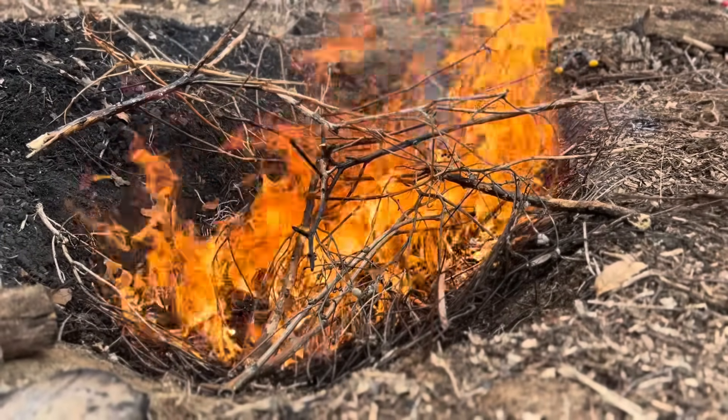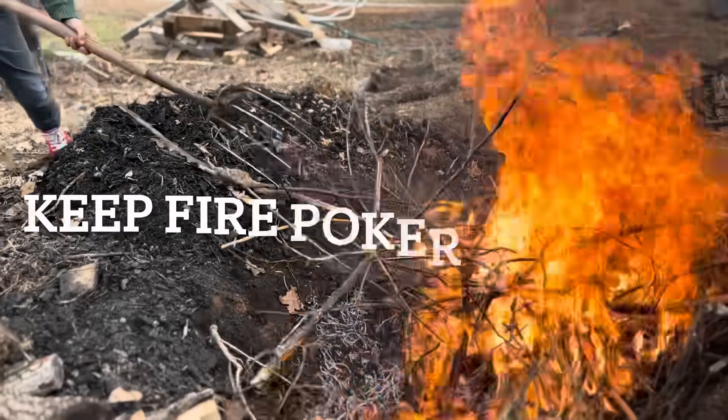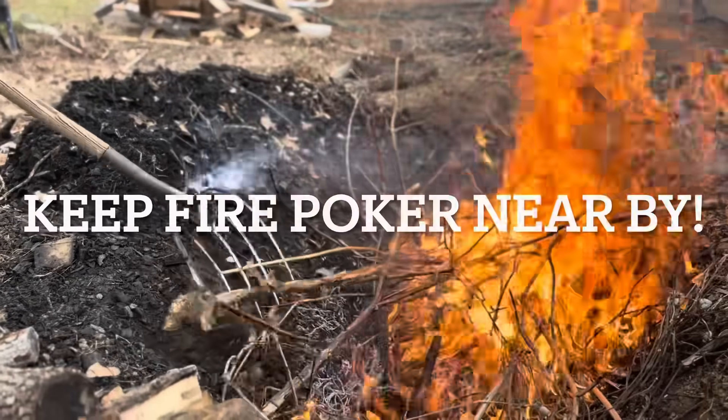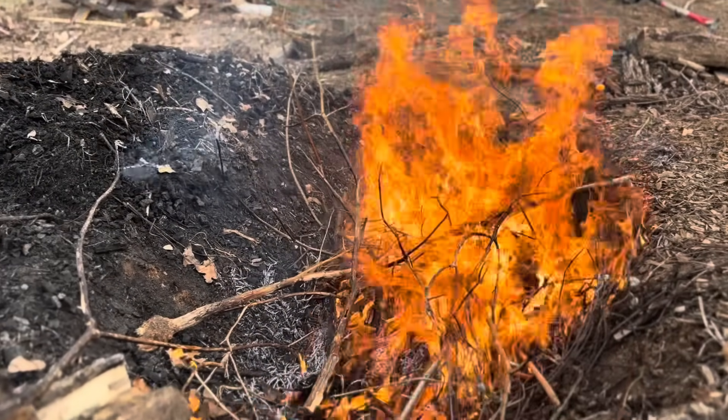Just keep dropping them in and burying the material. Having something to poke the fire with is important too. Make sure you have something to just put the limbs back in there so you don't burn yourself.